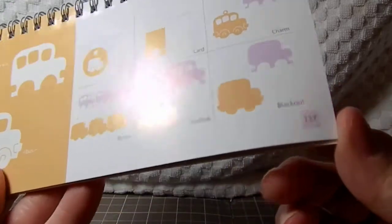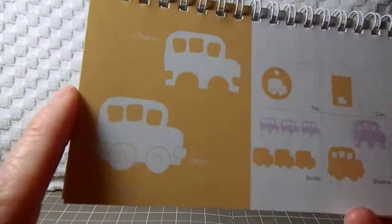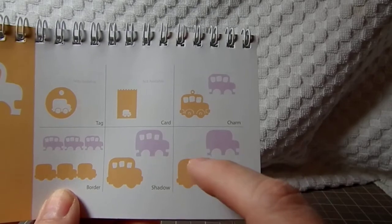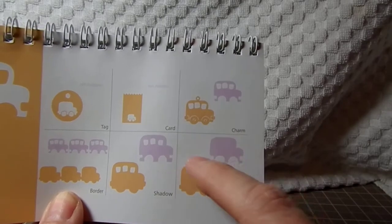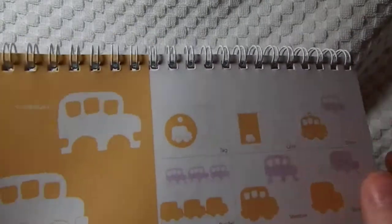Our second card is for one of our bus drivers. I used the Doodle Charms cartridge, page 117 for the Cricut. I put the bus into my Gypsy, used the blackout feature, put two of them down, then flipped the other one and made it into a shape card. Then cut the other pieces on top. So that was on page 117 of the Doodle Charms cartridge.